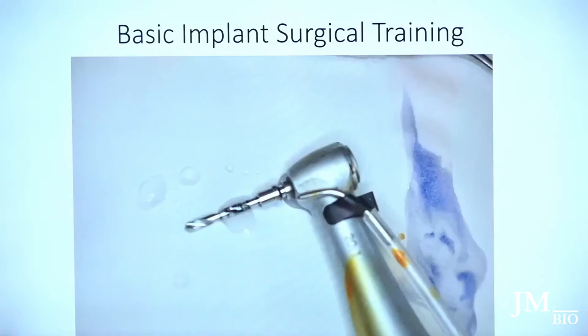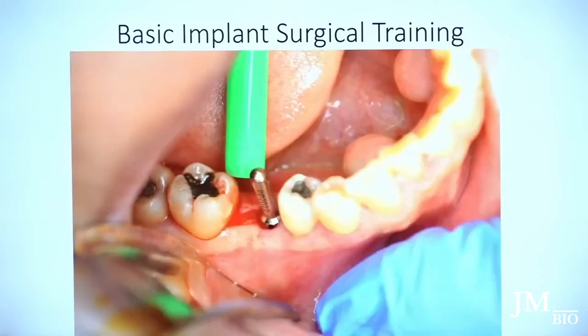I use the initial drill, then the next drill, then I place the parallel pin and have them bite to check the direction — the mesial-distal angulation, the buccal-lingual angulation. If it's off, I correct with my next drill. I take these precautionary steps to check, but it doesn't take very long.